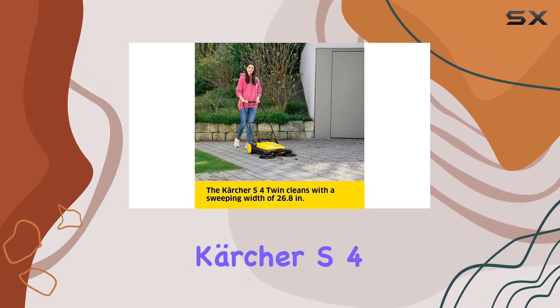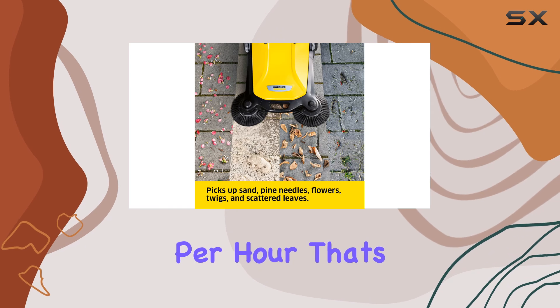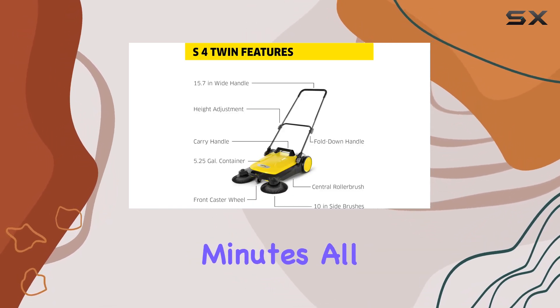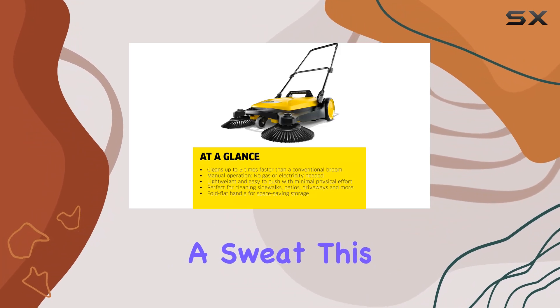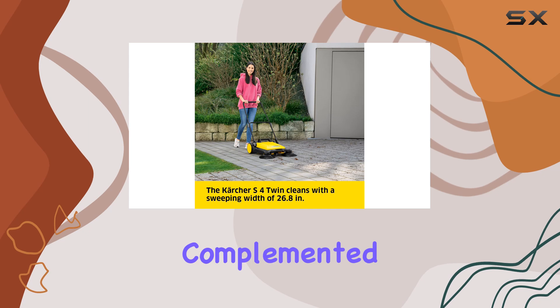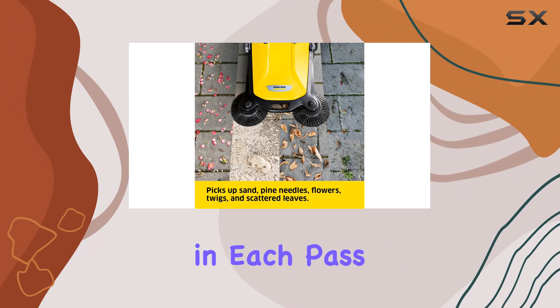First off, the Karcher S4 Twin boasts an impressive ability to sweep up to 26,000 square feet per hour. That's about half a soccer field swept clean in just 60 minutes, all without breaking a sweat. This efficiency is mainly due to its 26.8 inch sweeping width, complemented by large, powerful side brushes that grab a significant amount of debris in each pass.